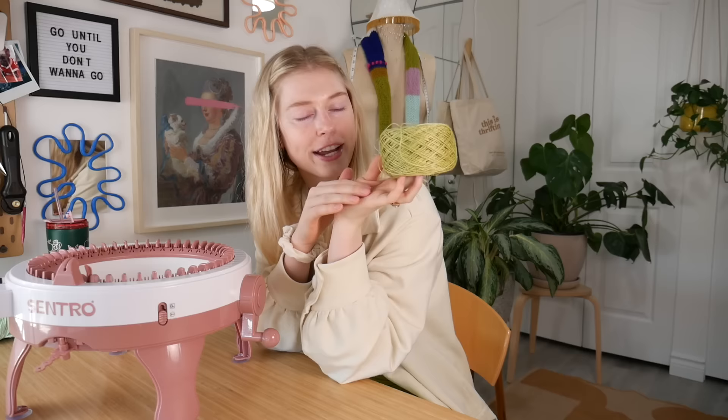We're gonna be using this yarn right here. It's a nice linen yarn I actually thrifted about six months ago and just been saving it for summer. It's not summer yet but I'm getting in the summer mood because the sunshine is just coming in every day and it looks like summer, but it's not.